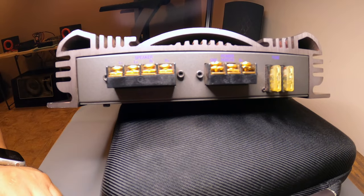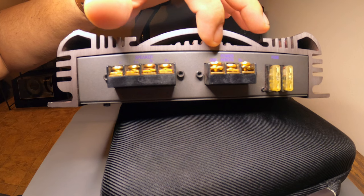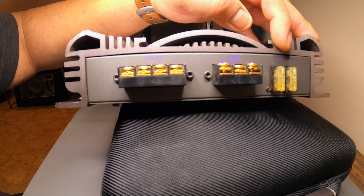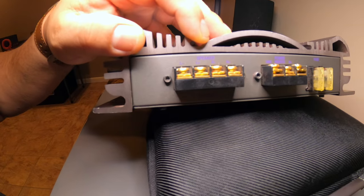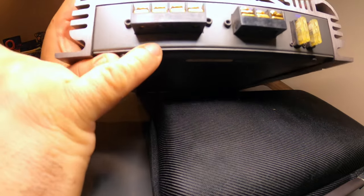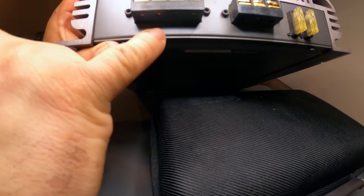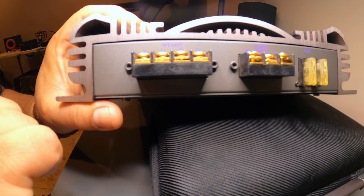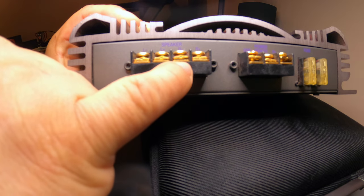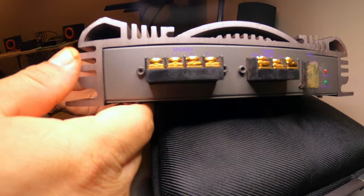On the right side of the amplifier we have the power connections — positive, remote, and negative — along with two 25-amp fuses and the speaker connections. This amp is bridgeable, as labeled: positive and negative for bridge mode. In stereo mode it's left negative, left positive, right negative, right positive.